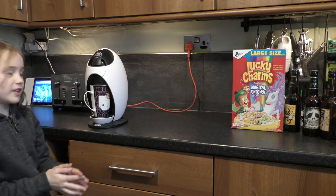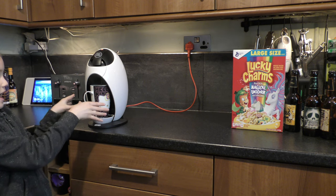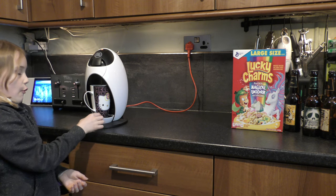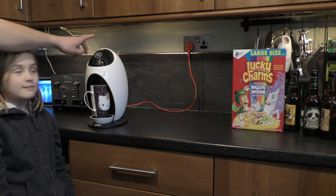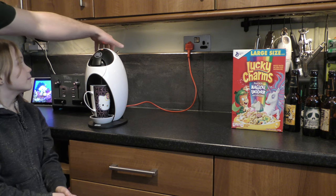Why you put the cup in there is so it doesn't go on the floor and everywhere. As you can see it's going into the cup — without it, it would just overflow and go all over the floor. You must wait for the light on the top of the machine to go green or orange.